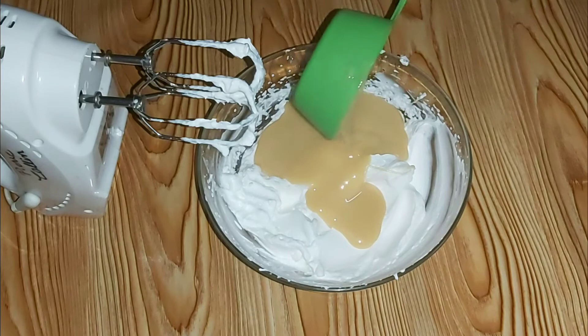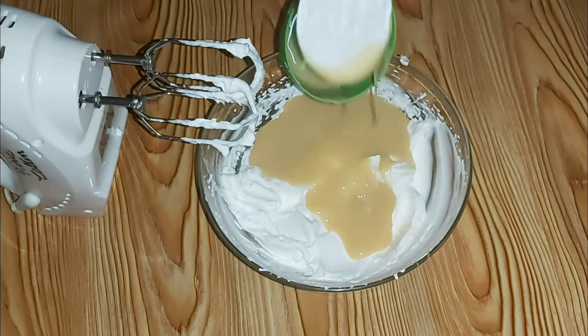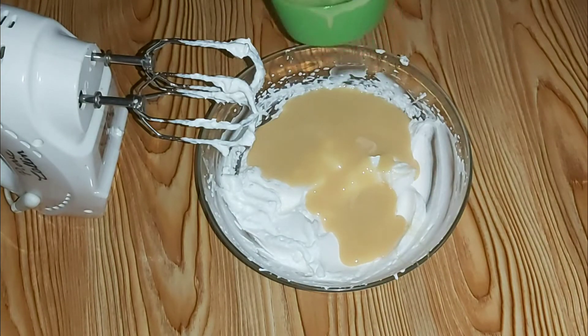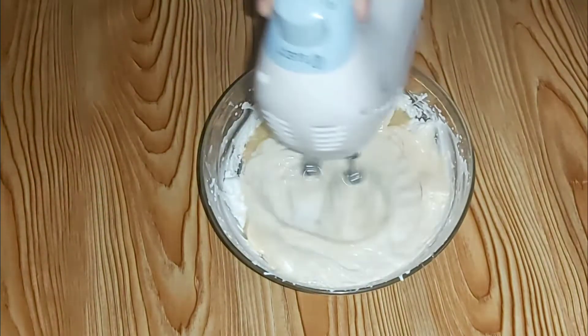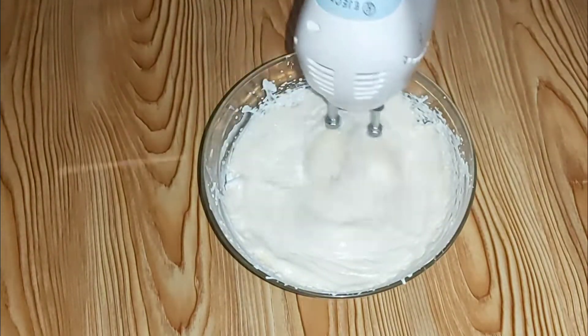When the whipping cream reaches this point, I will add one cup of condensed milk. You can also add three quarters of a cup of condensed milk if you do not want too much sugar. Then I will continue beating.